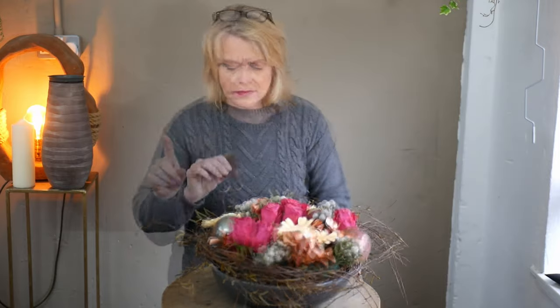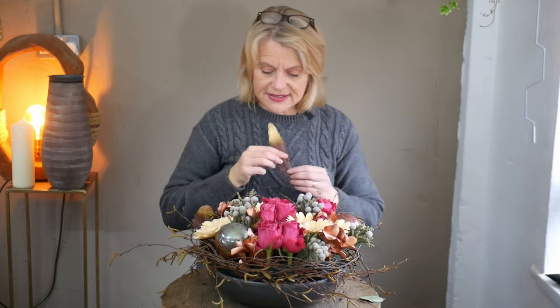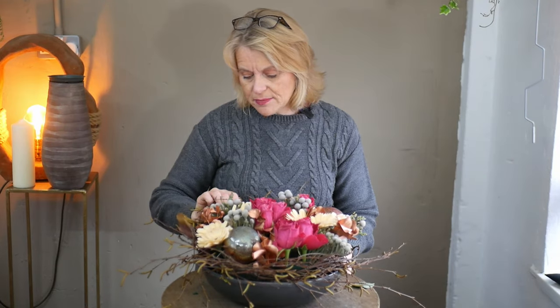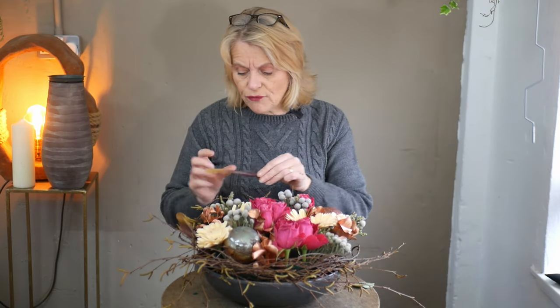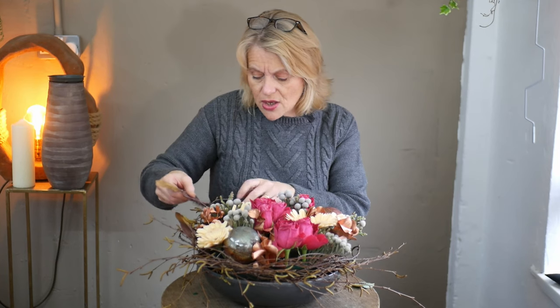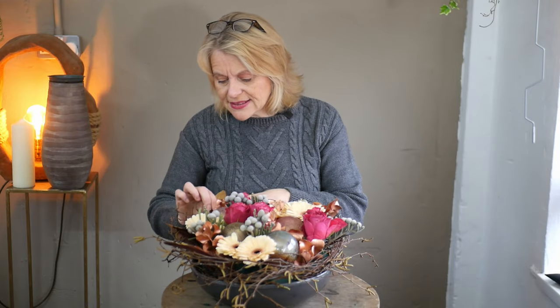Now I'm going to add the feathers to the outside of the arrangement. If I can, I'll thread them in with the willow structure I created right at the beginning — weaving them just around the outside. It's going to help draw the colour out from the centre and give me a lovely link from the inside of the design to the outside. I don't want it too formal, so not very matchy-matchy with everything facing the same direction. It's almost adding texture and colour towards the outside.